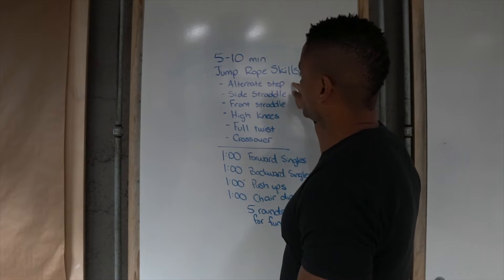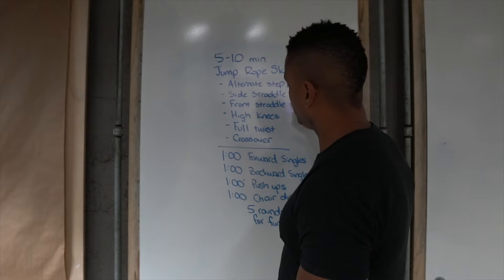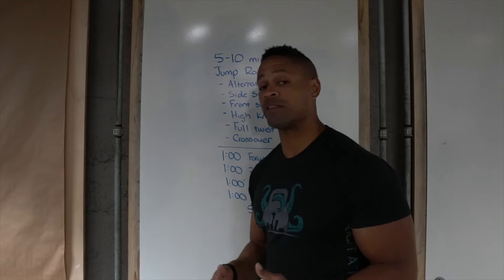So I would do 10 to 20 revolutions of alternate step, then go right into revolutions of side straddle, then reps of front straddle, high knees, full twist, crossover, and then start back over.